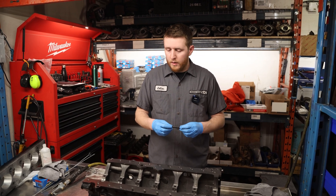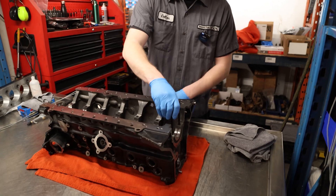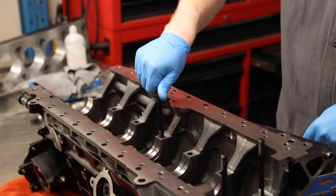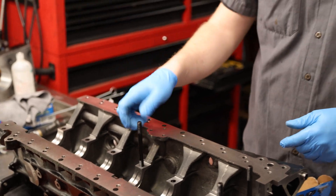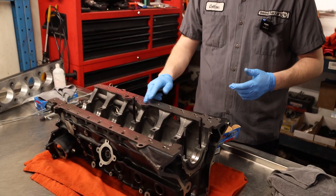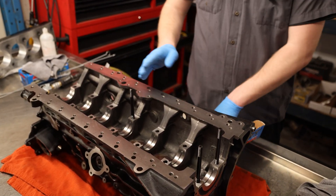Now that you've got your block cleaned, your girdle cleaned, and your brace cleaned, we'll go ahead and start installing our main studs. For the RB26, there are three longer main studs — just like the factory longer bolts — two in the rear of the engine, and then one right in line with the RB25 oil pickup boss.